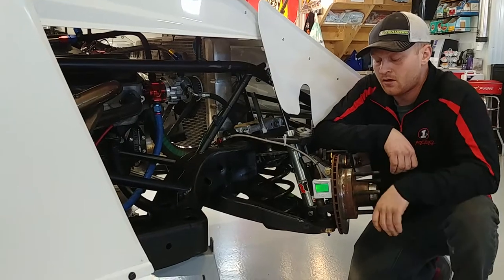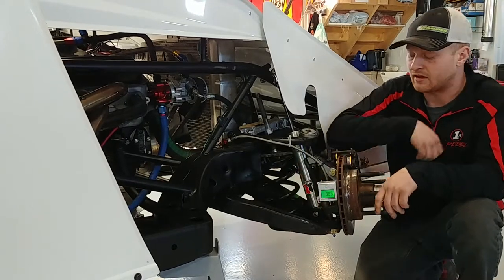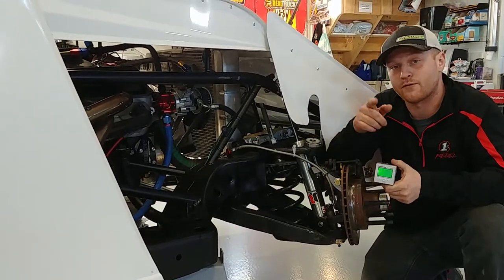You can simply attach it using the magnets — all the magnets are on three different sides. It is very, very user friendly, and you can find it at rhrswag.com with free shipping.